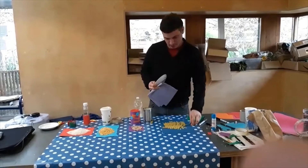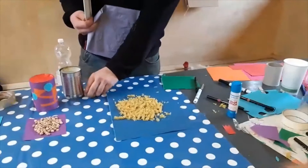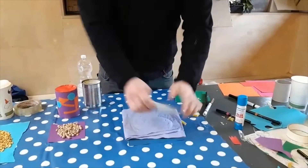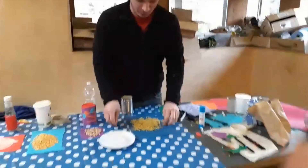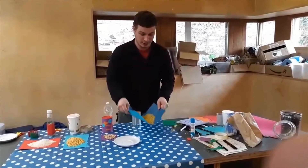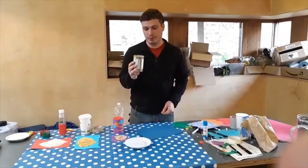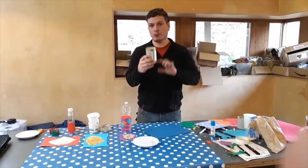I think fusilli works better for this, but also maybe pennoni or farfalle. Okay, then I put the pasta on a piece of paper so it's easy to just grab the piece of paper and pour it into the can. You can choose how much pasta to put inside. I tend to put less than half so it has enough room to move up and down and make the shaky sound.